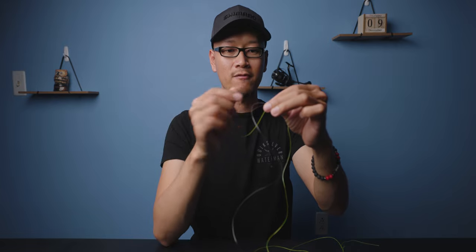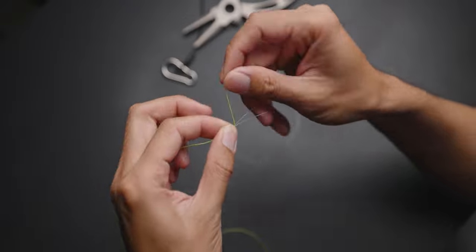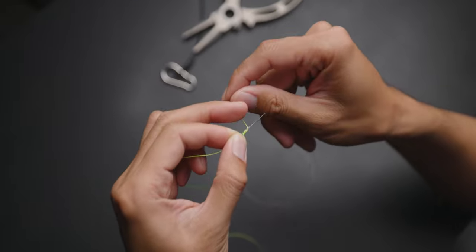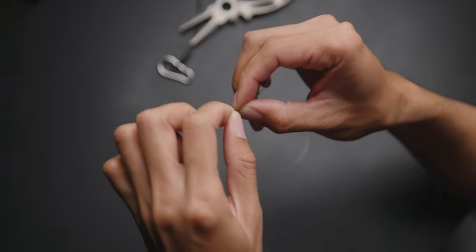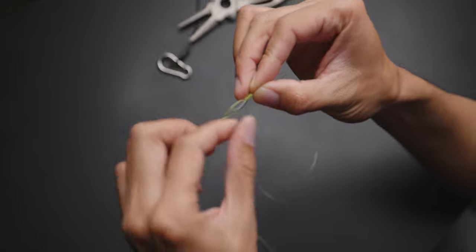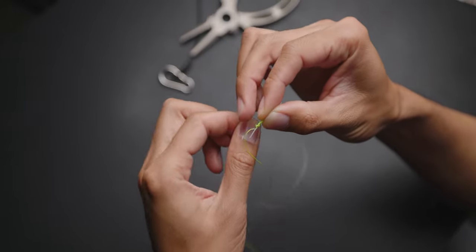Now what you want to do is wrap away from the thumb about seven times — one, two, three, four, five, six, seven. Then go back three or four times — one, two, three, four.